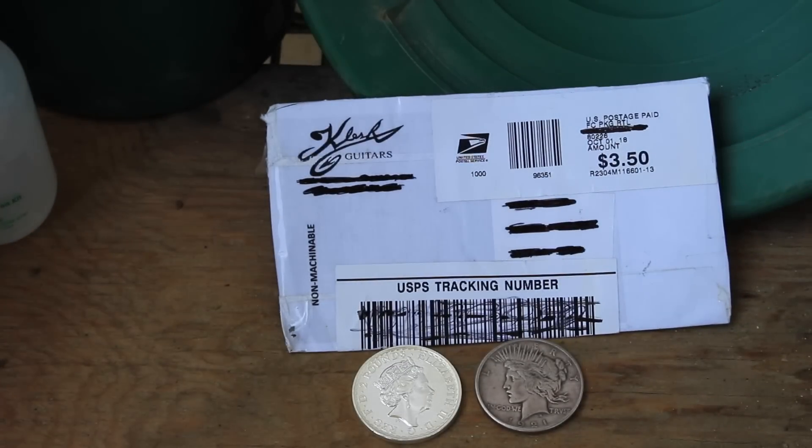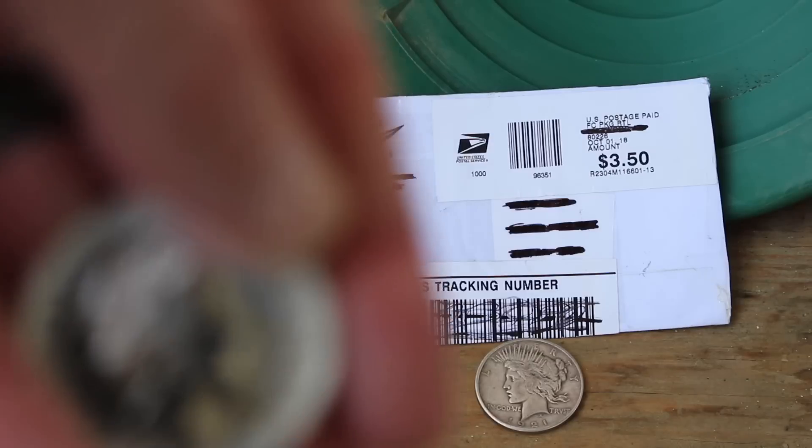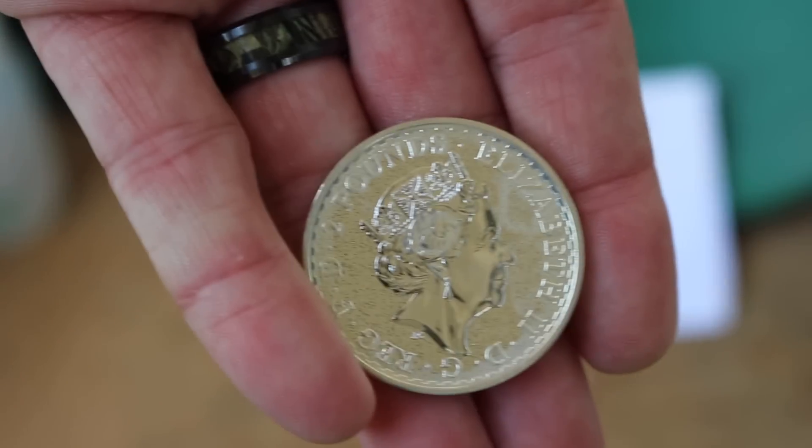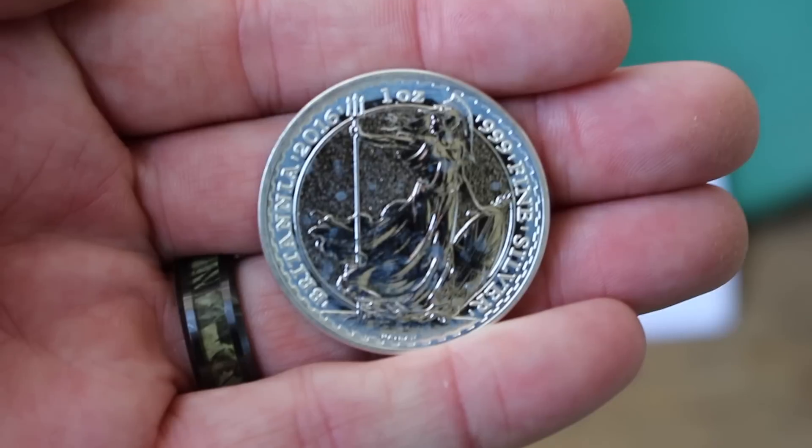Welcome back, and well — happy birthday to me. That's all I have to say. I completely forgot about this. This is a British coin — two pounds, which is one ounce of 999 fine silver. That is Queen Elizabeth on one side, and that on the other. Very cool.